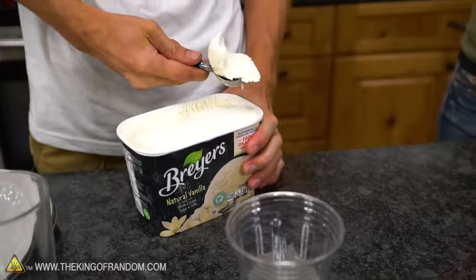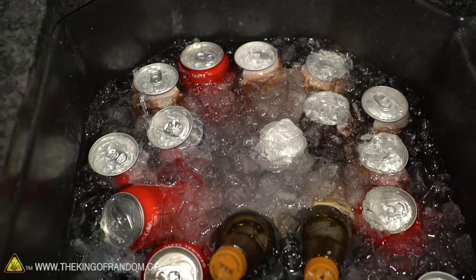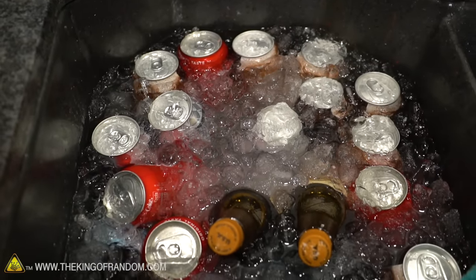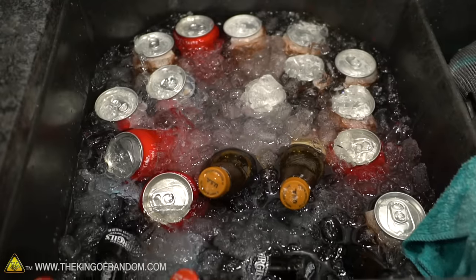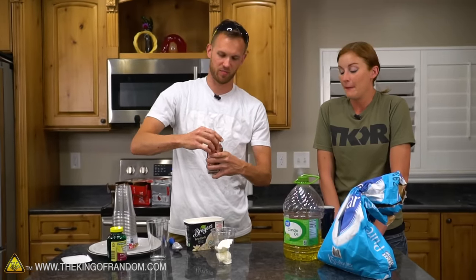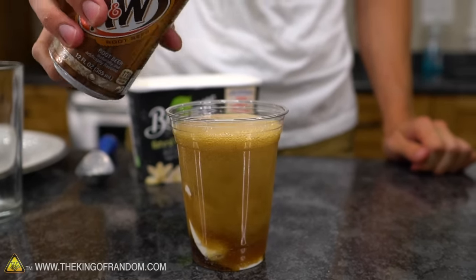We've got some ice cream in a cup and we've got all of our soda over here in the sink, full of ice and water with some salt in it to get it extra cold. Here we go, demonstrating the problem as best I can. I will now pour some root beer onto this vanilla ice cream in the cup.